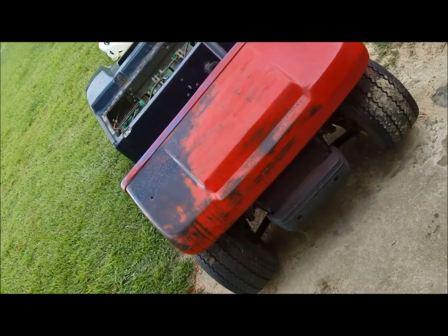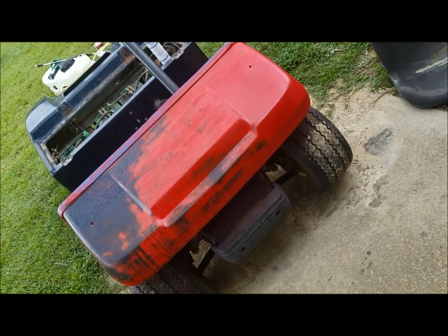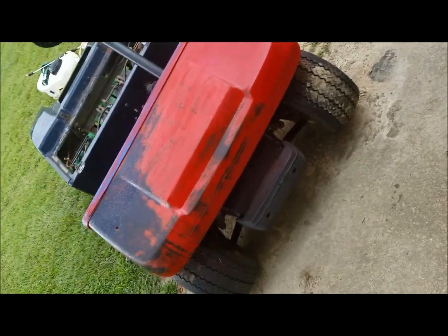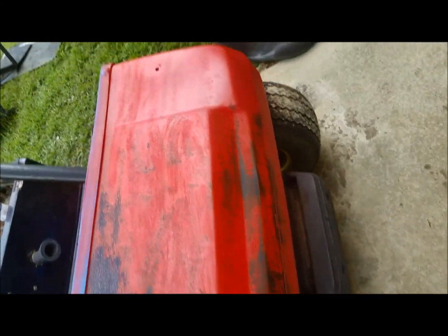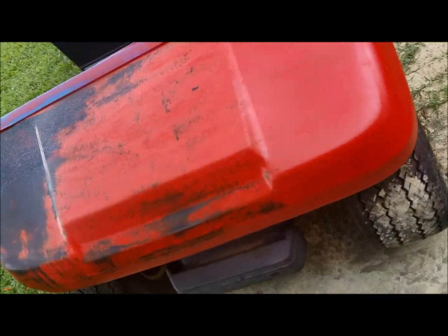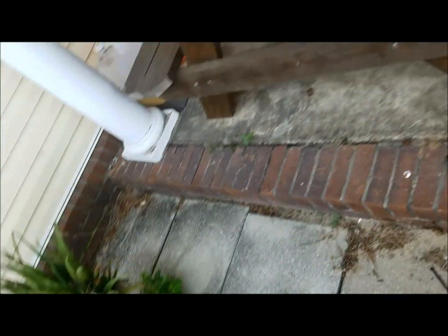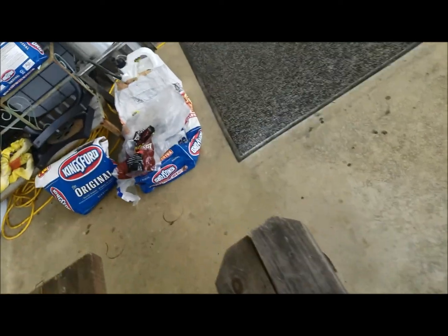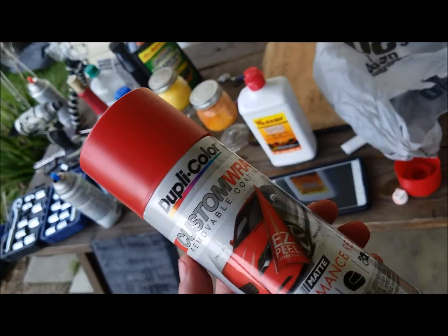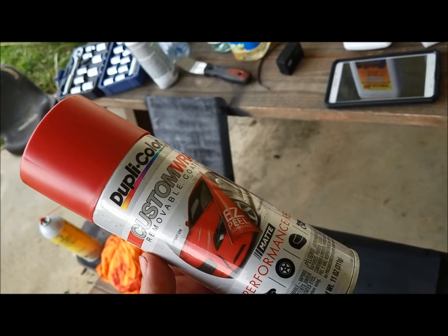All right guys, so tried to plasti-dip this thing and as you can see — total fucking fail. So looks like I'm gonna get all this shit back off and do a little wet sanding, get the old paint gun out, something that I know will work. This stuff just pitted up, turned into immortal shit. The brand I used is this one right here — 'Easy Peel' my ass, does not come off that easy.